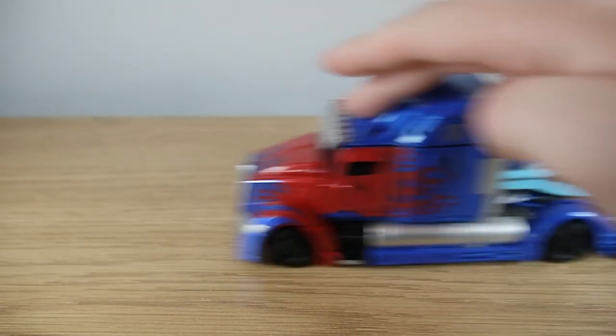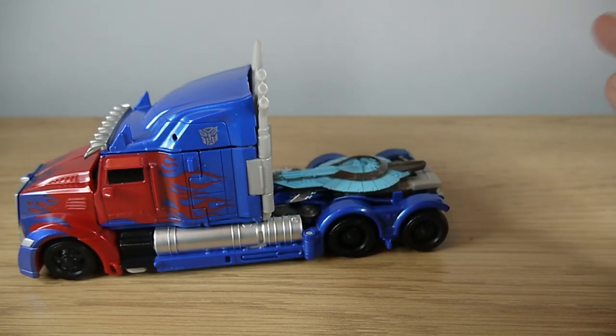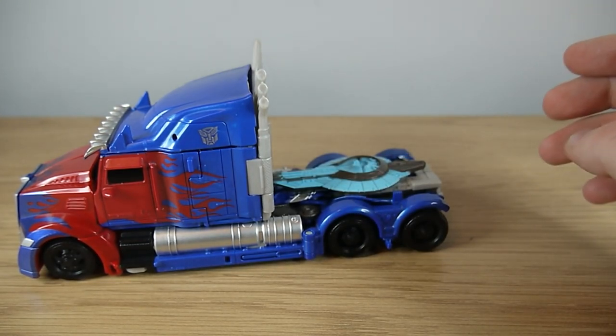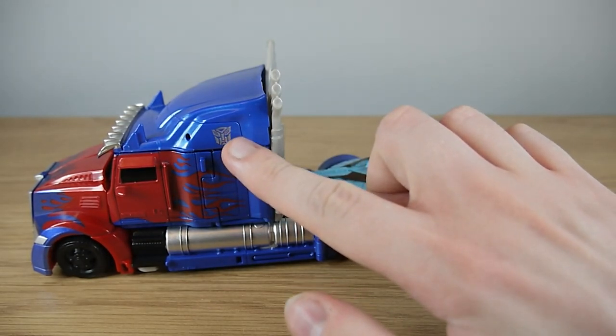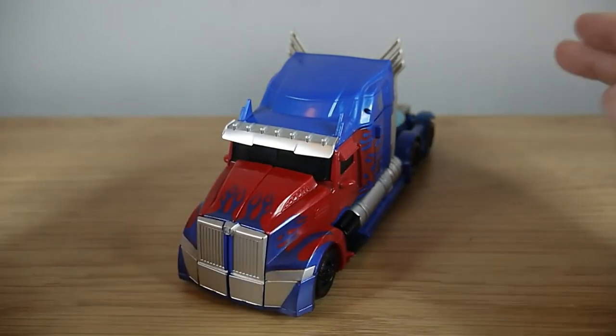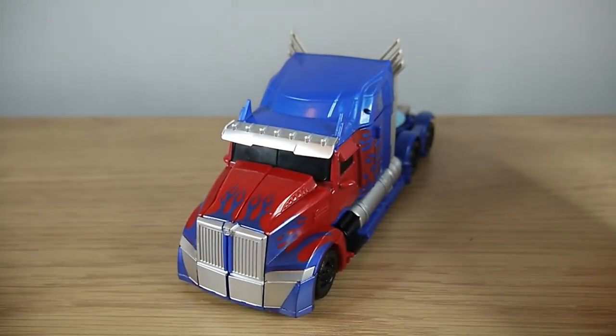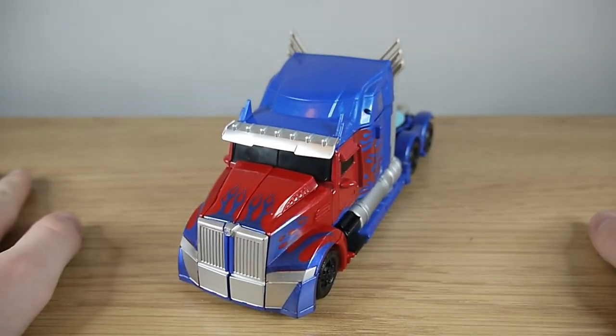Prime rolls very decently. Not all of the wheels touch the floor unfortunately, but that just might be because of the way I've transformed him — so that could be my fault. Some nice Autobot symbols on either side of the top of the cab, and overall it is an excellent vehicle mode. It feels very nice, it looks very nice. Very good. So let's get on to the transformation of this Optimus.